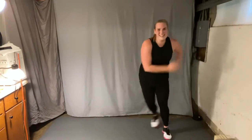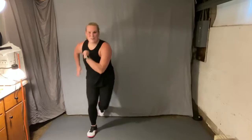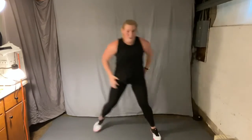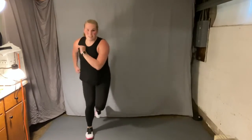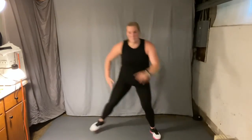All right, skater hop. Four more. Keep it up. One more. Feet wide, arms down to the squat. Knees over the toes. Chest up, heels down.